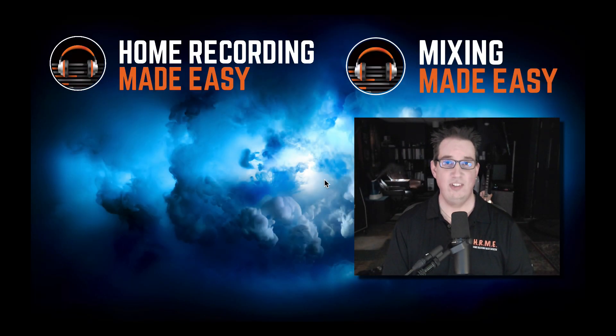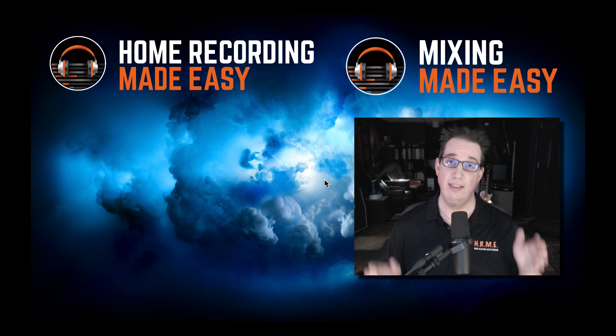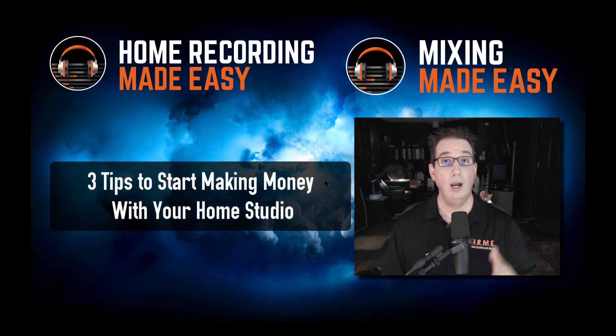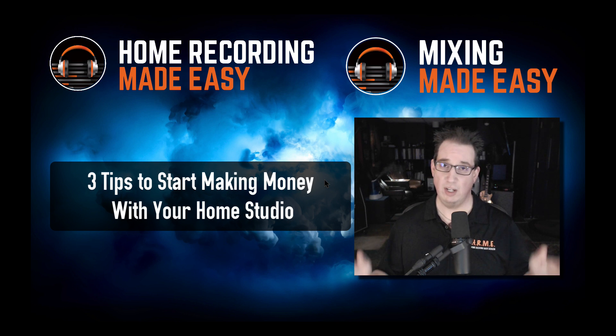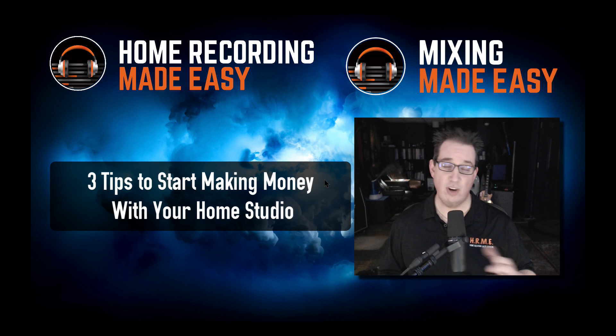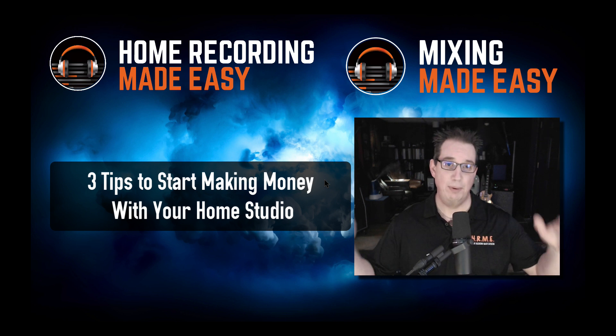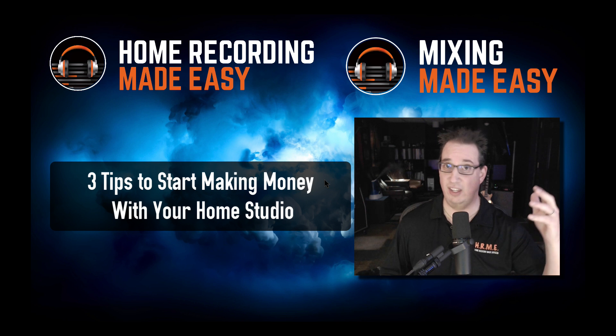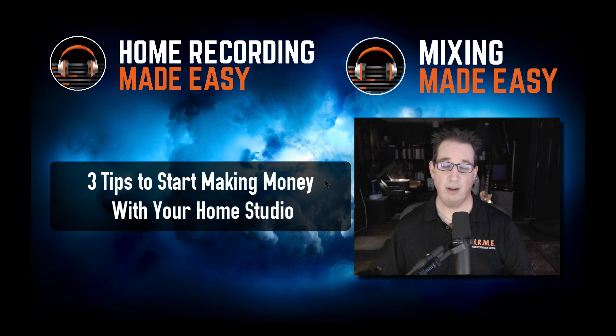Hey everybody, welcome to HomeRecordingMadeEasy.com and here on my YouTube channel. In this video I'm going to share with you three tips to start making money with your home studio. It's a good question that I get asked quite frequently: how do I start making money with my home studio?